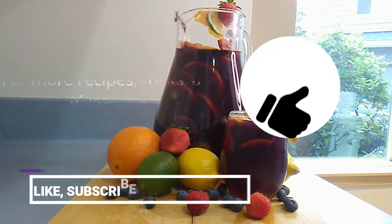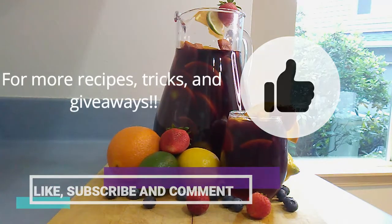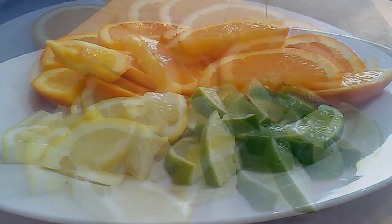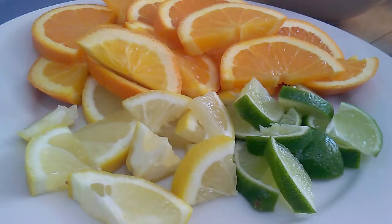And as always, if you enjoyed this video please give us a thumbs up, subscribe, and comment. Remember to hit that bell button so you can be caught up on our latest free recipes, tips, tricks, and giveaways. Okay fam, it's time to get into the recipe.